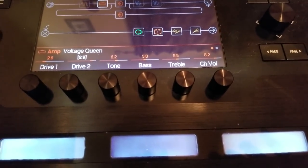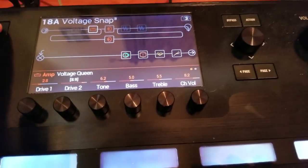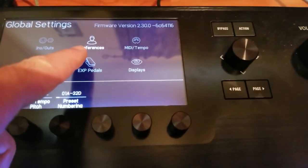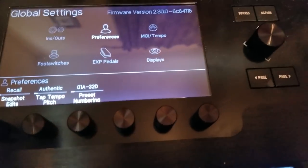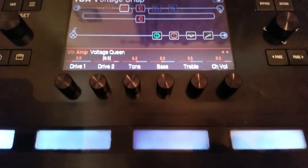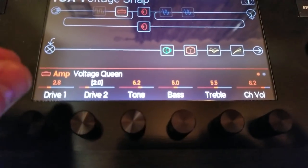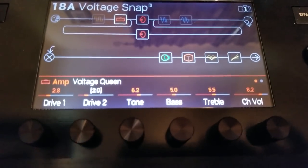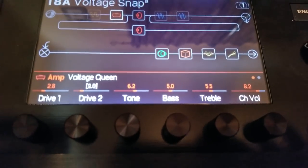So very important: I go back up to Global Settings, into Preferences — Snapshot Edits is on Recall so I don't have to keep saving every time I switch. Back to my amp, and because I pressed and turned my controller, I've got it into that white setting with the brackets. That's what we need if we want to alter that parameter with snapshots. I think that's everything we need down here — let's go back up to the computer and deal with HX Edit.